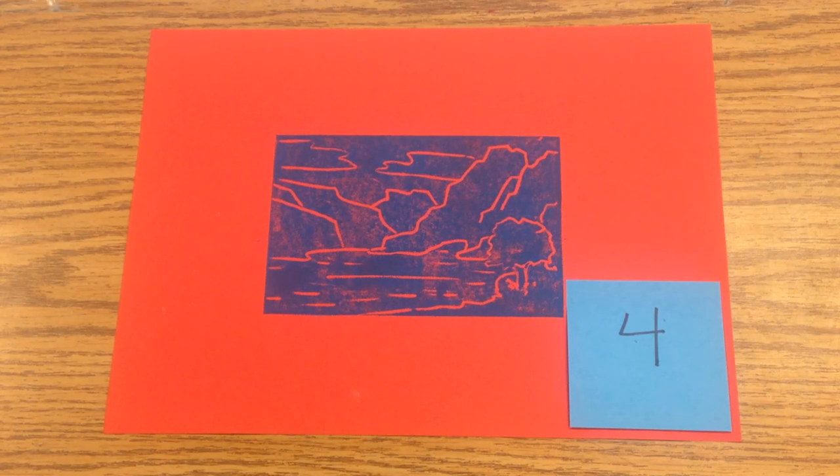We're going to ask you to grade yourself on the best print that you made. So go through and find the one that looks the clearest, and then you're going to give it a 1, 2, a 3, or a 4.